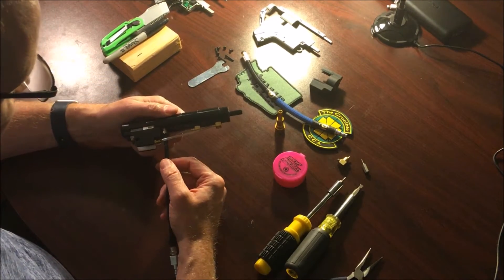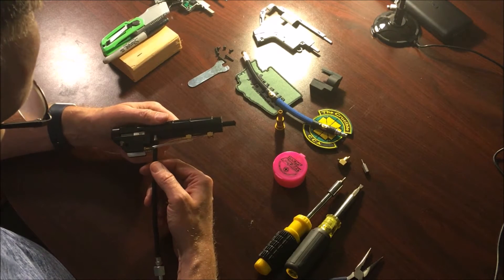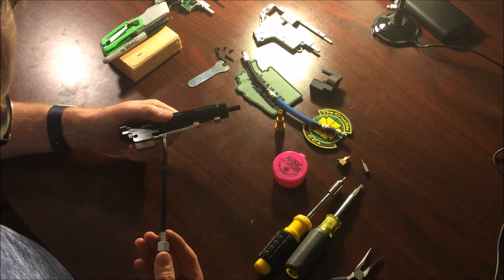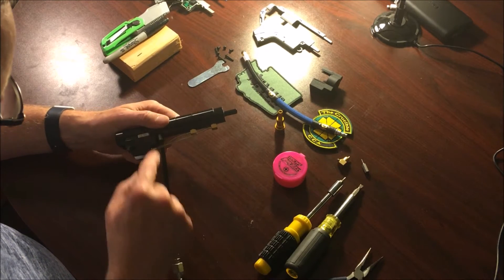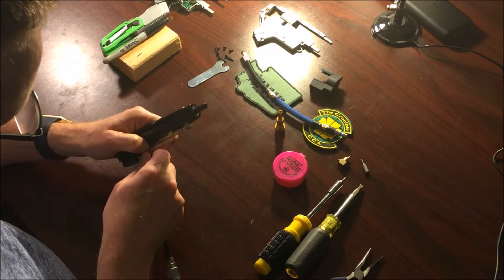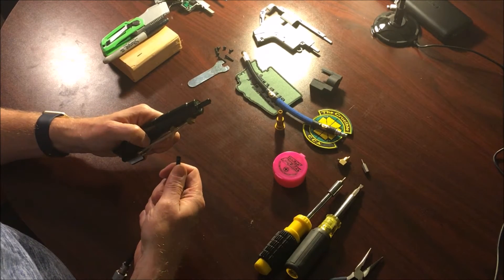Now we need to take the airline off. I kind of struggled here but it's actually really easy — just like on your quick release, there's a black ring. Pull in on that ring and your line should pop right out with no problems.